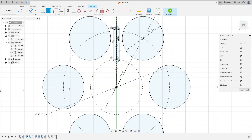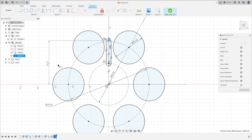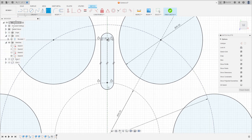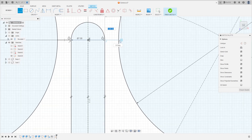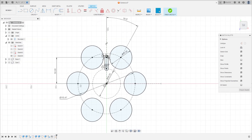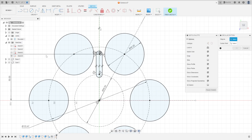Go to Sketch Dimension — the distance between this point and the midpoint is 50 millimeters. Now select Line, click on this point, make a line to this circle, and make another line to this circle here. Now go to Create and Circular Pattern.